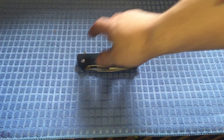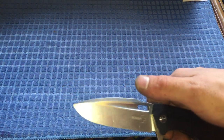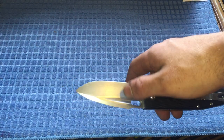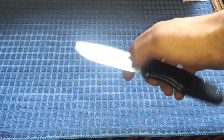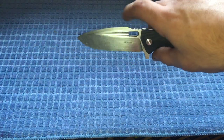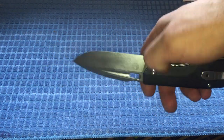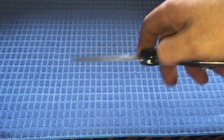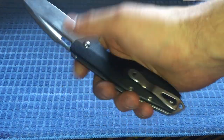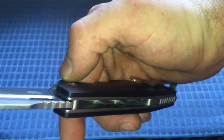You're getting D2 tool steel, which has pretty good edge retention. It's fairly susceptible to rust, but I don't live in a tropical climate with a lot of saltwater, so I don't have to worry about that as much. I've oiled it once with Rem Oil and haven't had any rust issues since I got it.